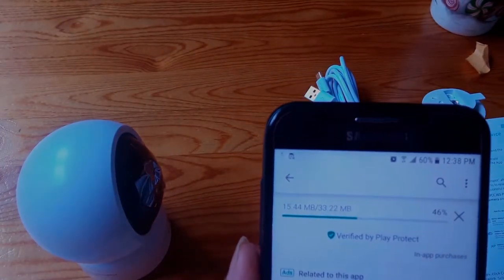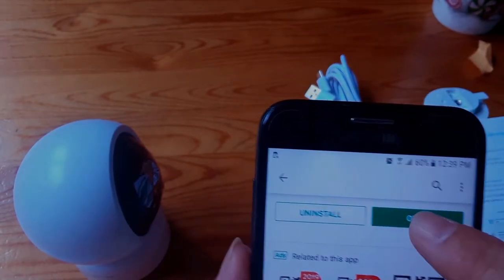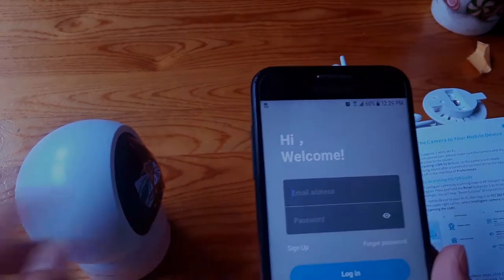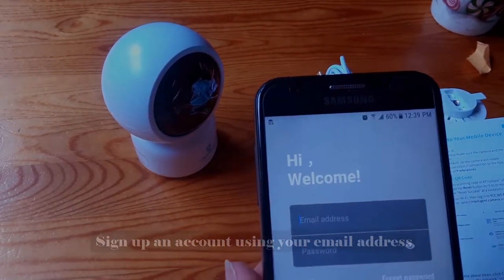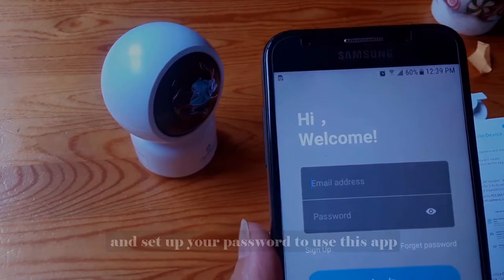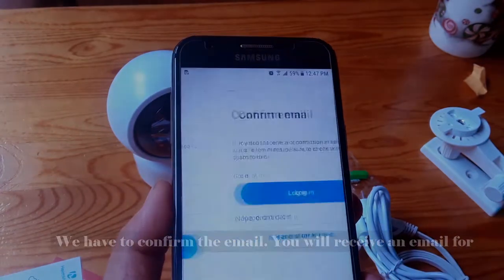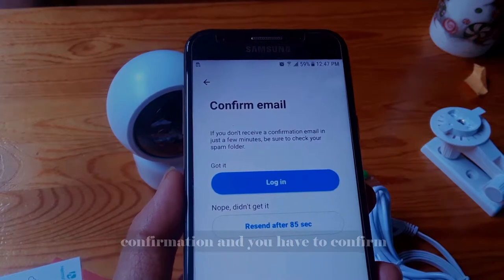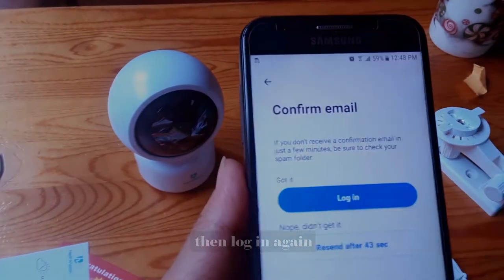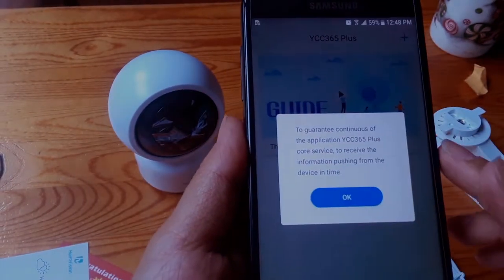We have to wait a little bit. Now we can open it. Now we have to sign up our account. Use your email address and set up your password to use this application. We have to confirm the email. You will receive an email for confirmation and we have to confirm, then log in again. Click on OK.